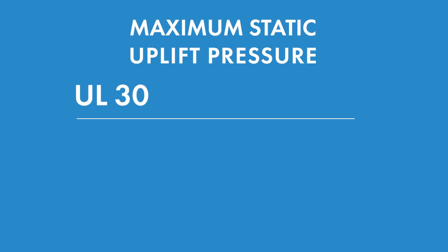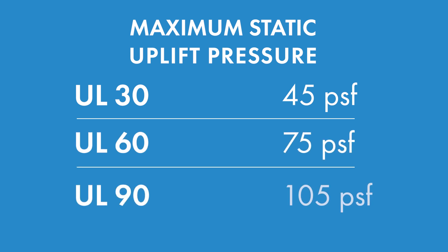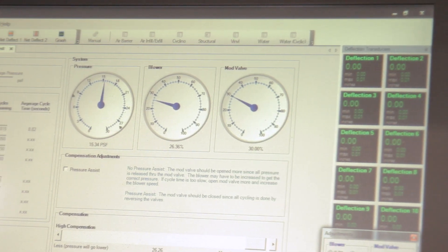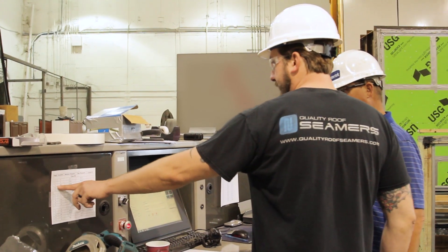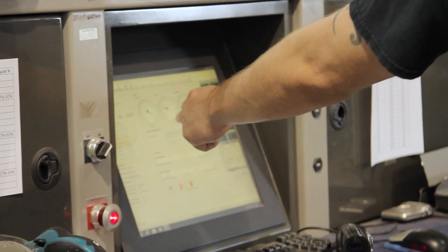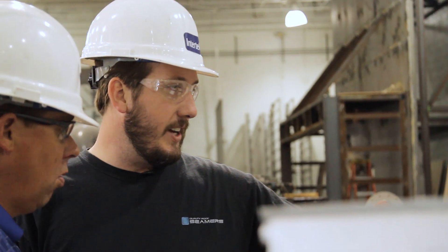UL 30 applies 45 PSF of pressure. UL 60 applies 75 PSF of pressure. And UL 90 applies 105 PSF of pressure. After you pass UL 30, you move on to UL 60, then UL 90. After UL 90 is completed, you move on to 1897, which is ultimate failure. They basically bump the pressure up in increments on the negative pressure until the panel system actually blows apart — seam fails, clip fails, whatever the failure mode might be.